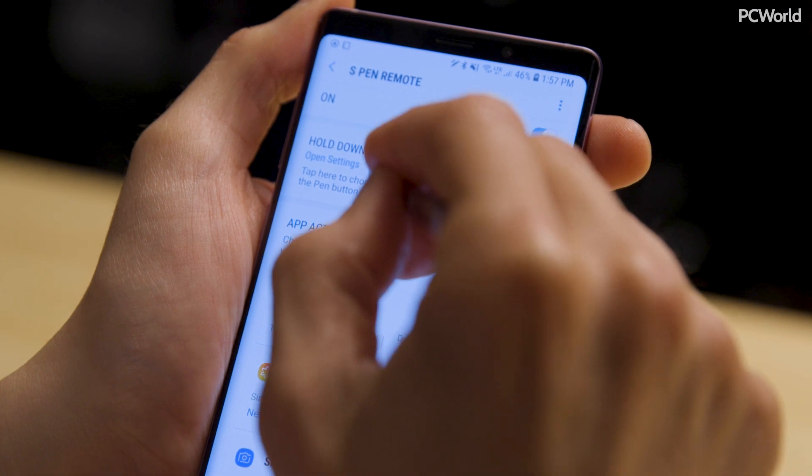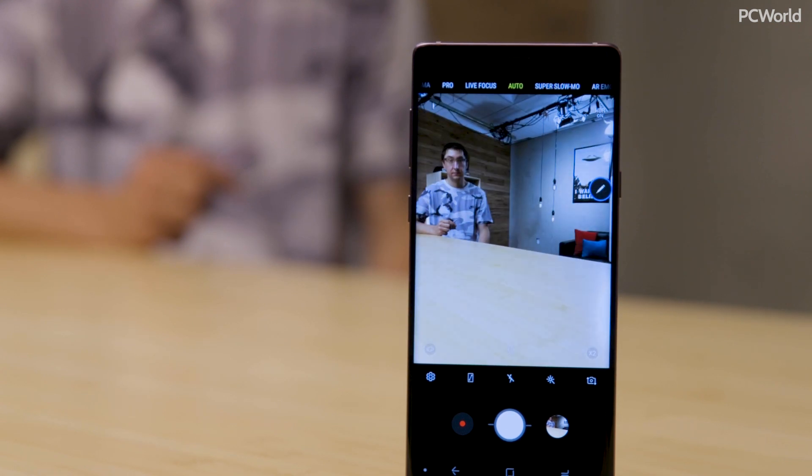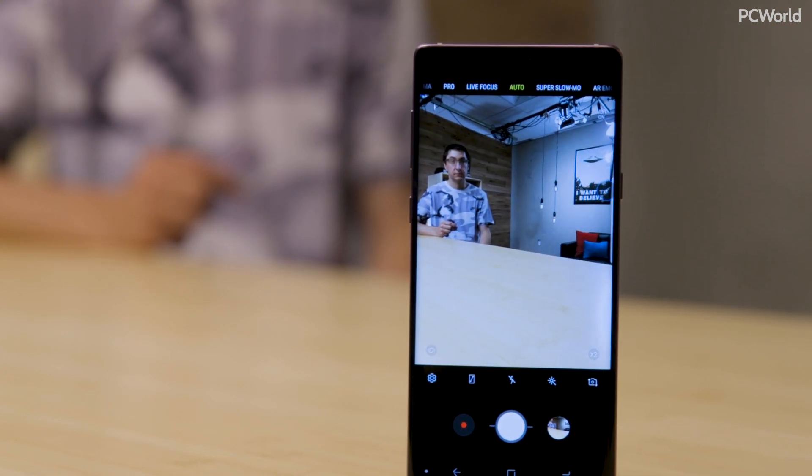You can customize the button in three different ways. Tap on the setting and it says 'hold down pen.' Tap that and you'll get a list of all the apps on your phone as well as a couple of S Pen features that can launch when you press and hold the button for about a second or two. You can also use the button for single-clicking and double-clicking, which do separate actions. For example, you can set a long press to launch the camera, a single press to take a picture or switch between front and back cameras or record video, and the same with a double press. Since it works with Bluetooth, you can be up to 30 feet away, click the button, and snap a picture — great if your phone is on a tripod for group shots or selfies.